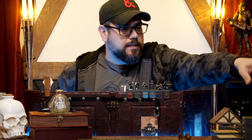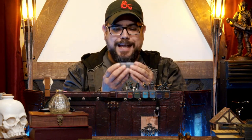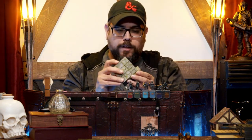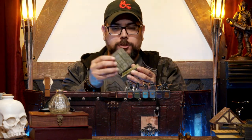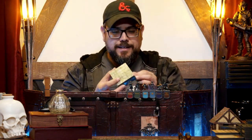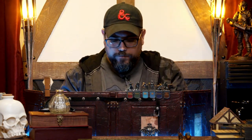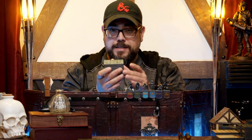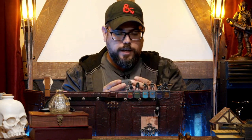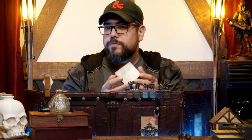First off, just so you know, Tileformers is a set of tiles for your tabletop RPG experience. They are magnetic on the sides and on the front and the back, and they kind of just connect together. They have magnets inside, and right now these are just the prototypes that I've been sent, so they are not final. They also have stickers that stick to them with different features and such.